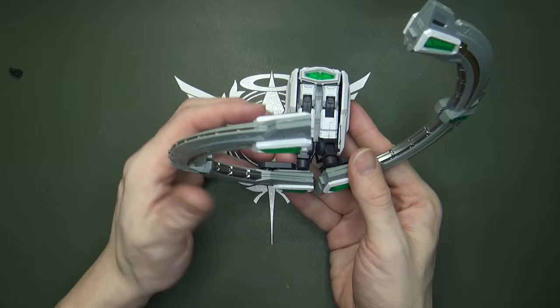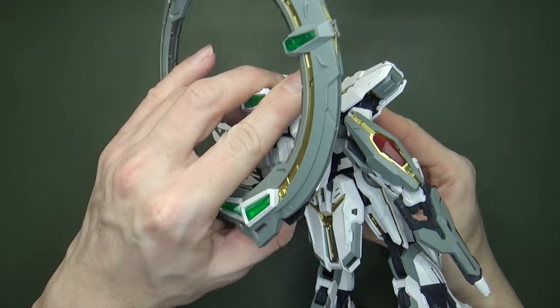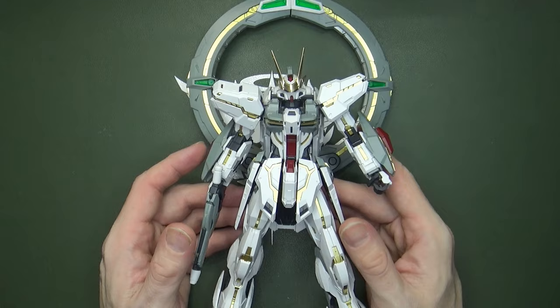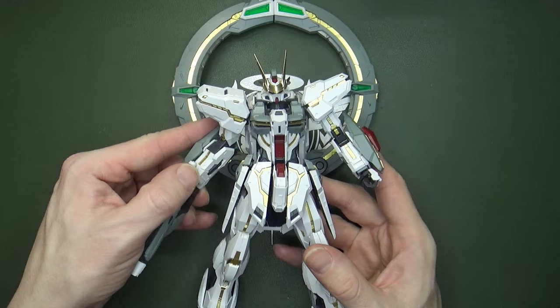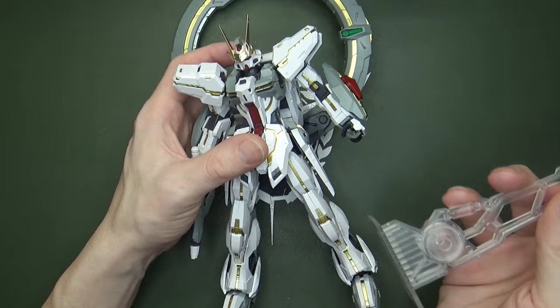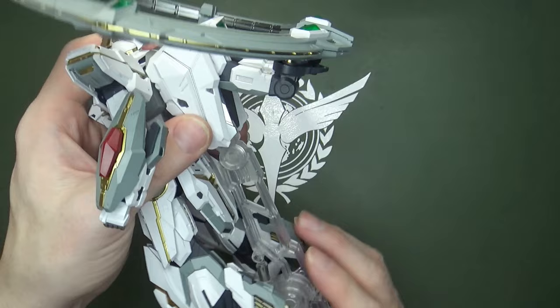Attaching the ring to the Stargazer is pretty simple — it frictions inside rather than tabbing, and you're really not going to have a problem unless you're holding it with the weight of it. It might slide off eventually, but it's not going to fall apart just standing on a shelf. You might think it'll be back-heavy with that big ring, and it is — but they thought of it. They give you a kickstand, much like the Master Grade Hi-Nu Gundam Kotoki has. It goes right into this hole and clips in, giving you a kickstand for your Stargazer and its backpack.